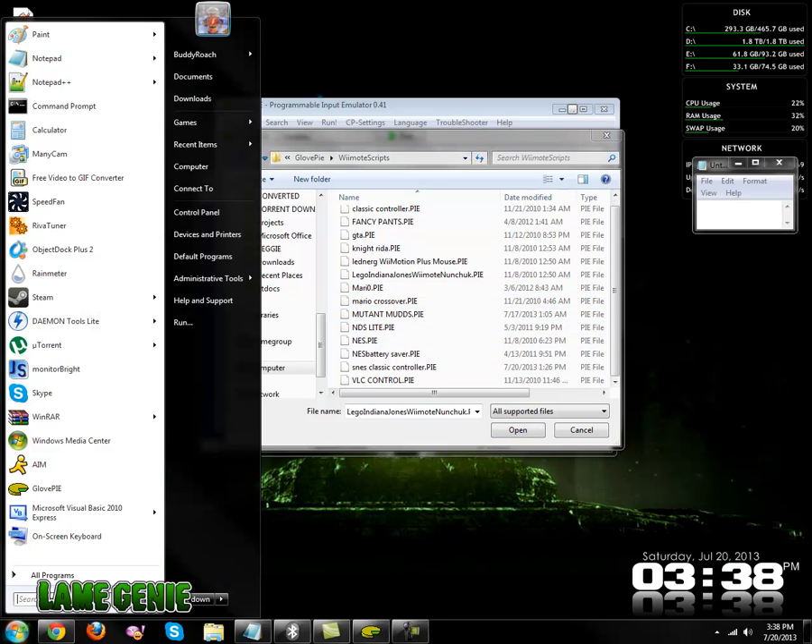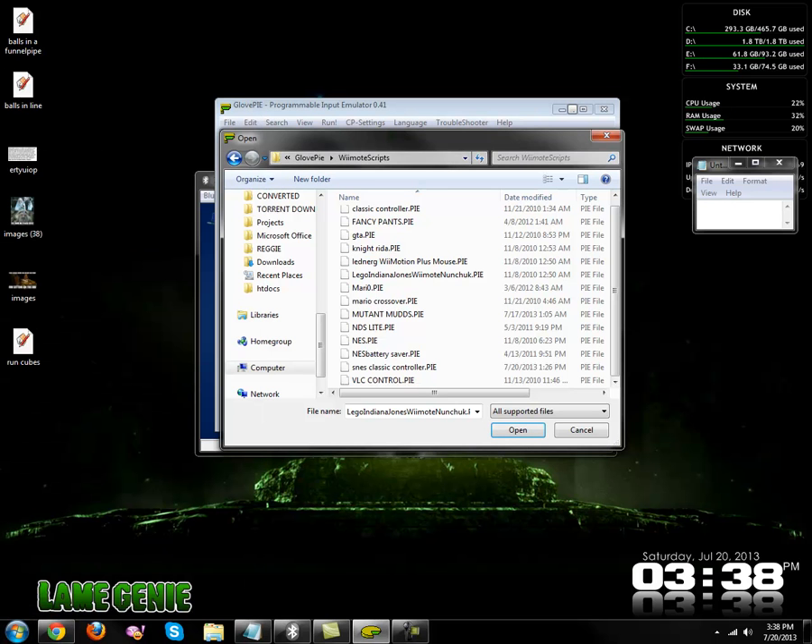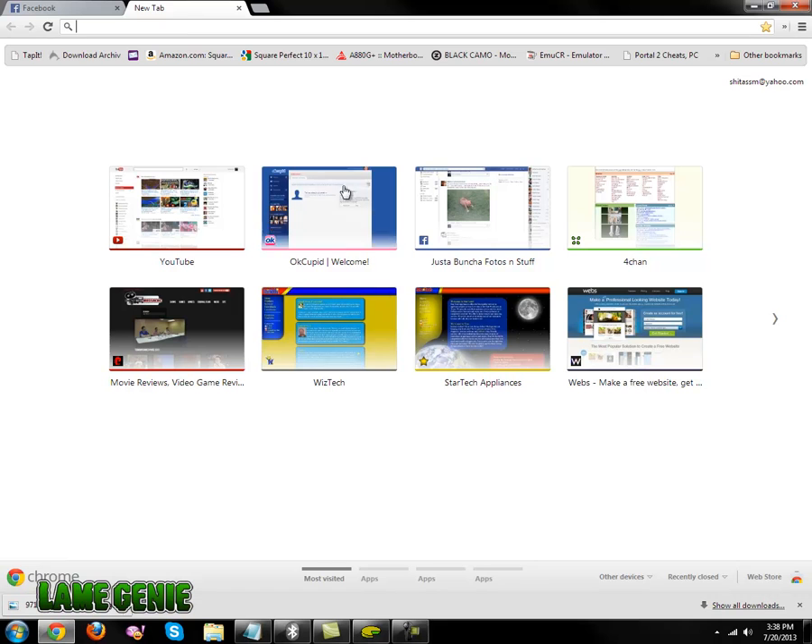I don't have them here — I have them in a different folder, apparently. Well anyway, they're on my site, so I'm just going to go ahead and download them real quick.